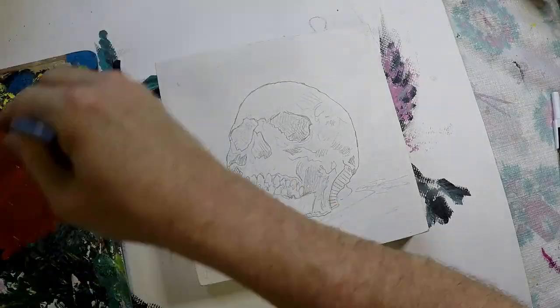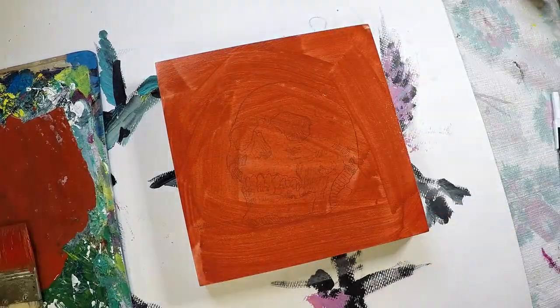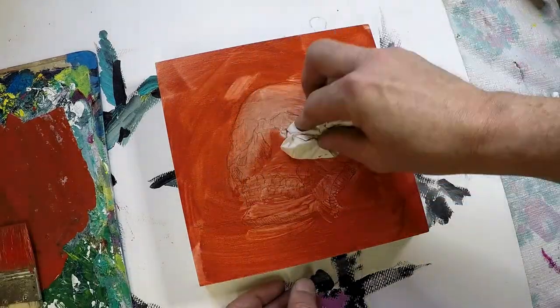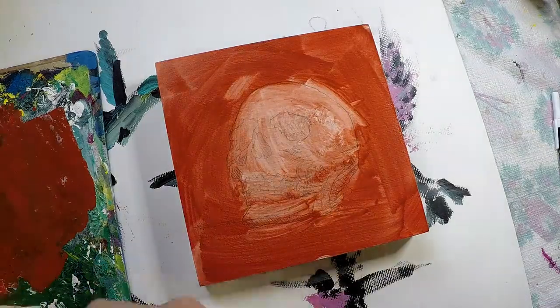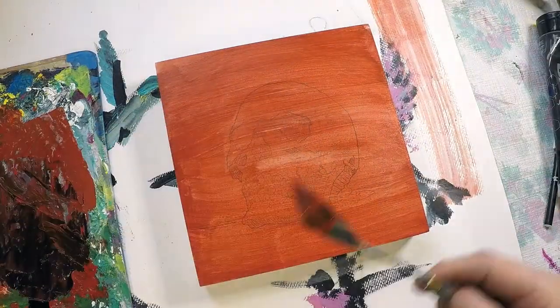So this is a white acrylic gesso on a wooden panel, and I'm just adding a thin layer of acrylic paint to tone the board and seal in the lines from the transfer. That way while I'm working on this it won't smear those lines.